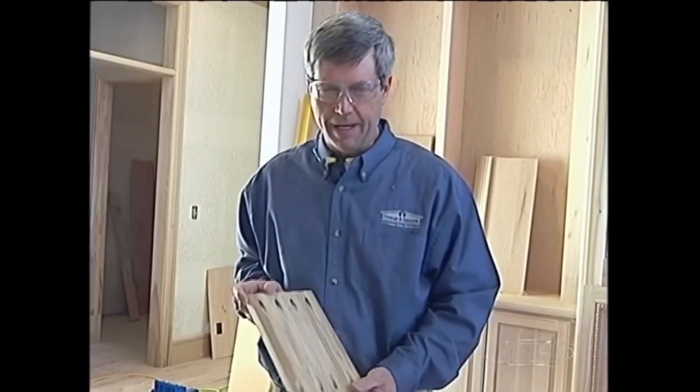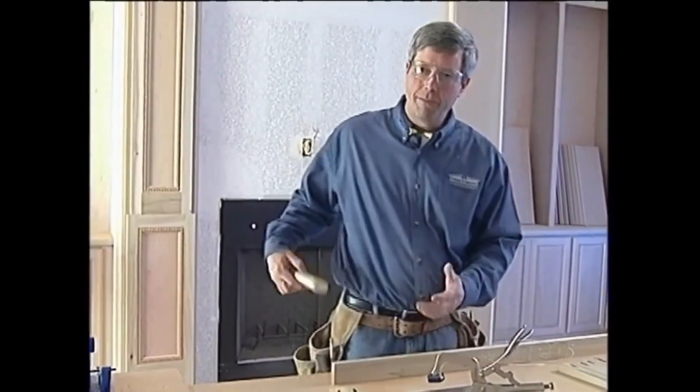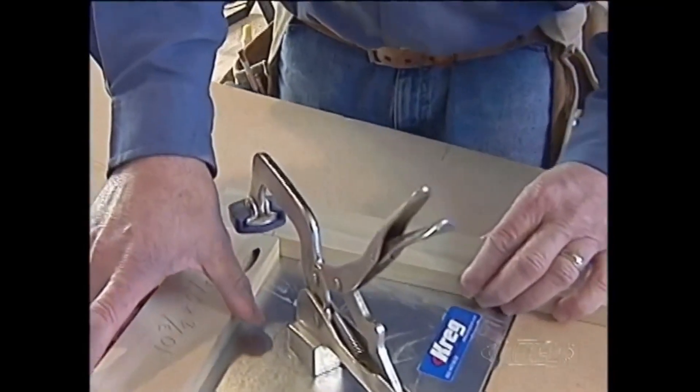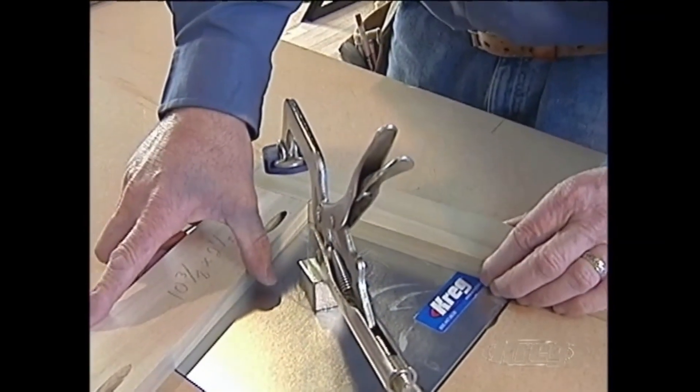Now we're ready to put the frame together. If I was putting this frame together using dowels or biscuits, first of all it had to be incredibly accurate on the layout, but also I'd have to get all the pieces together and then get them into a clamp — almost a two-man job. But using the pocket screws I get to deal with each joint individually, and I'm still going to get a joint that is stronger than with the biscuit or with the dowel.